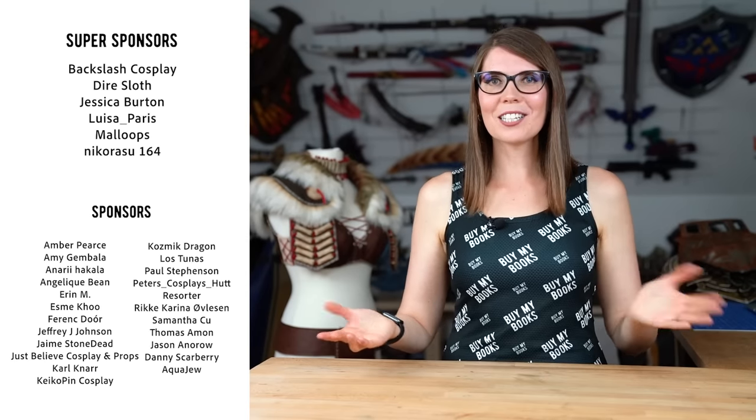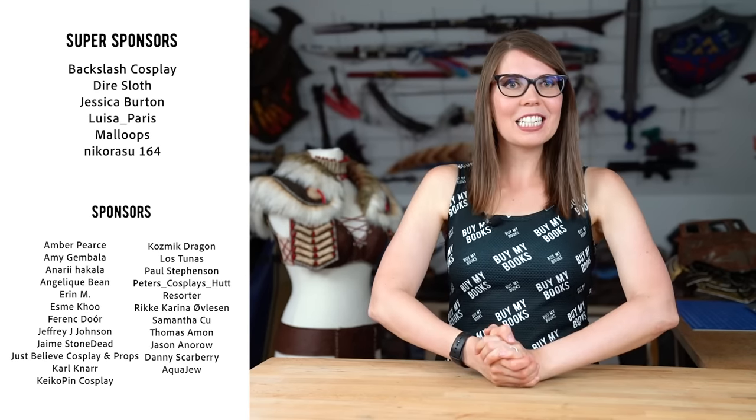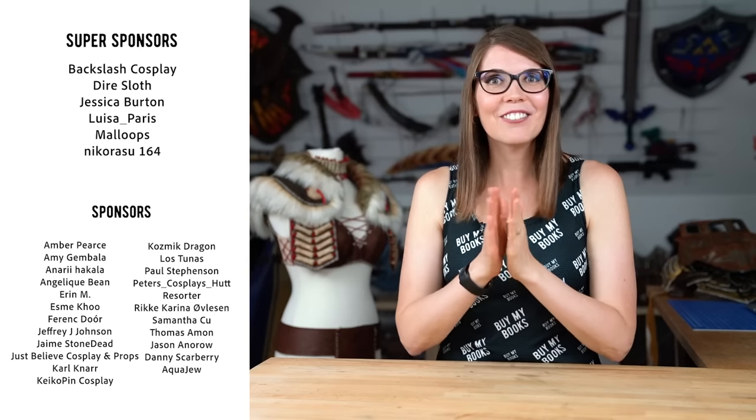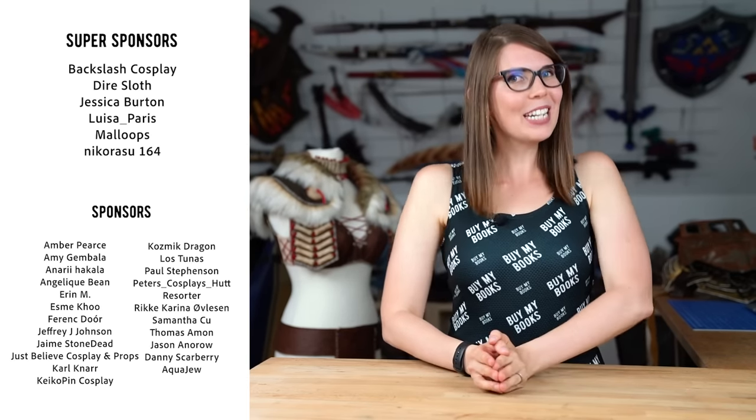Thanks so much to our super sponsors on Patreon: Backslash Cosplay, Diaslove, Jessica Burton, Louisa, Paris, My Loops, and Nicorazo164. Thanks so much for all your support, and thanks to all our other Patreons.